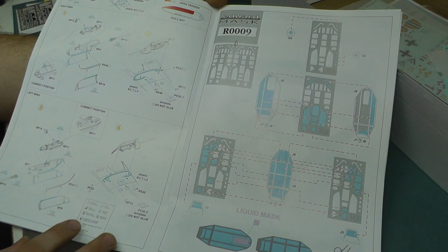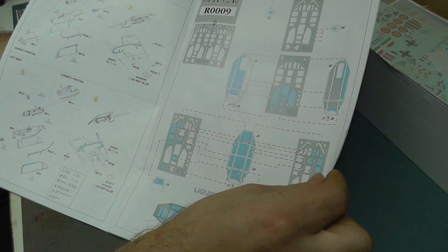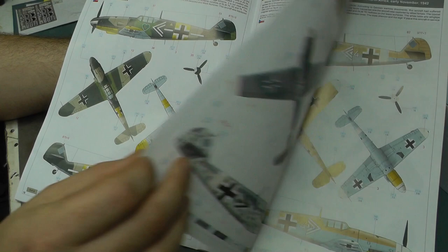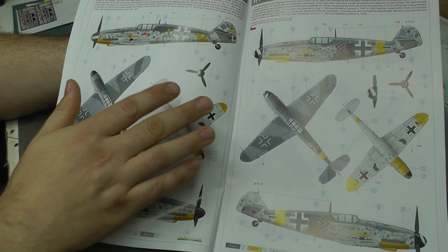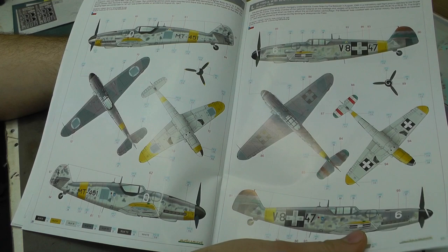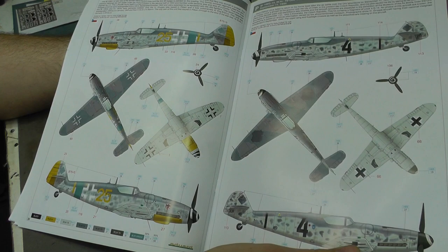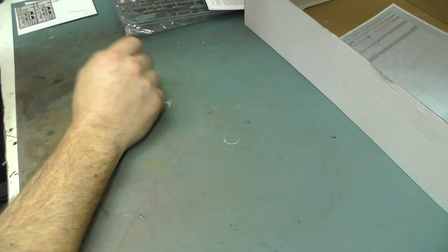The MG pod you can have open and closed and show off the workings inside. Then we have canopy masks for both aircraft - it does the canopy and also the wheels, so you've got wheel masks as well. Then we have this absolutely gorgeous glossy, good quality paper in color showing us all of these gorgeous schemes that we can do with the decals. So many different camo patterns - you're really spoilt for choice. It's not just German ones - we've got Romanian, Swedish Air Force, Swiss Air Force too.